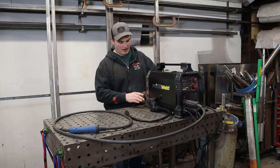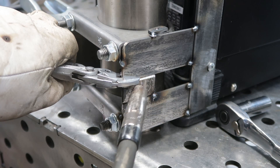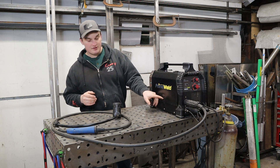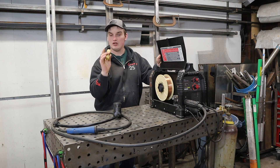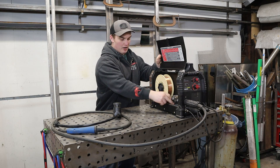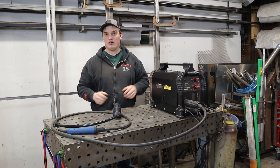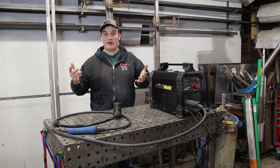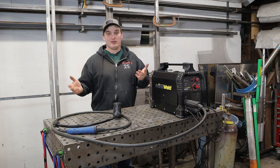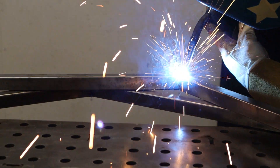I retrofitted a little bracket that sits on the back so that I can hook a paintball tank to it. That's something super nice about a little MIG welder — you can run it off of CO2. I just have this little adapter here that I keep in the bottom, and if for some reason I run out of 75/25 on a job site, CO2 is sometimes more readily available and that just gives you another option to get the job done.